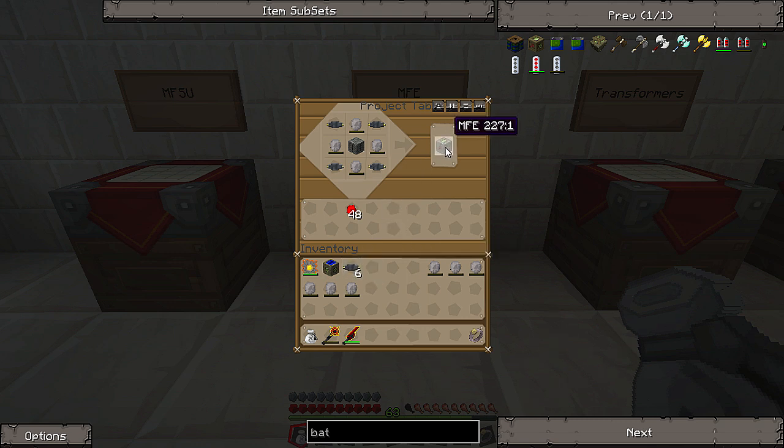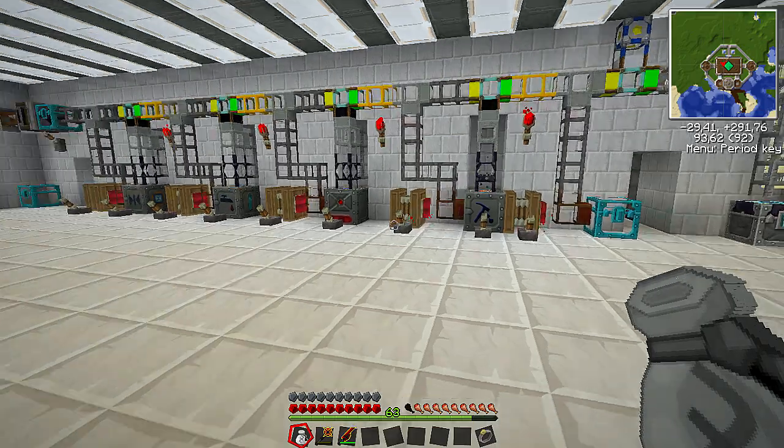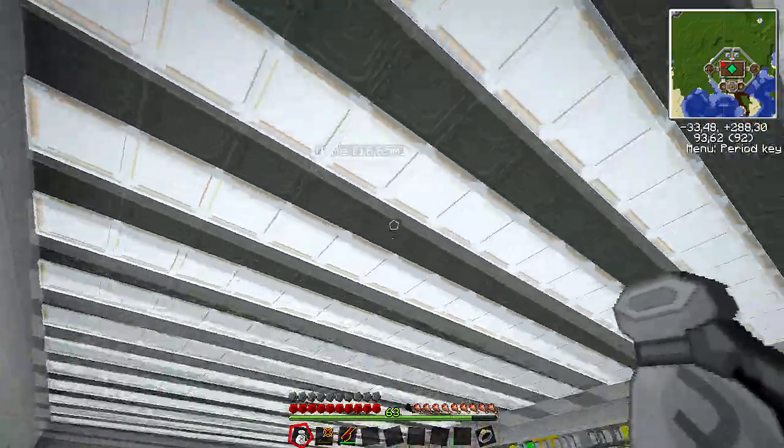Now this will hold, I believe, 600,000 EU — EU stands for energy units. It's just pretty much the energy that powers all these machines. The more EU you have stored, obviously the more you can work from without having the solar arrays working.